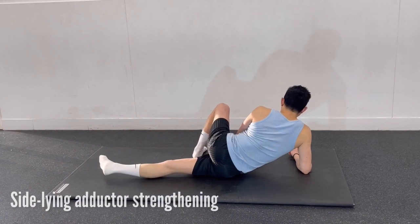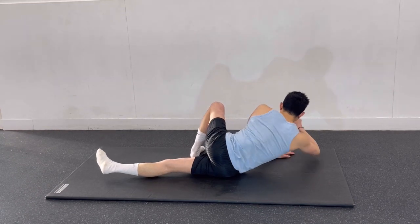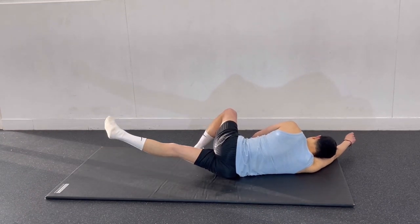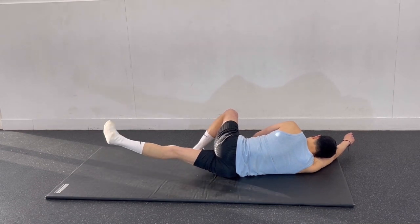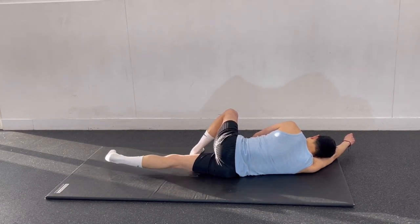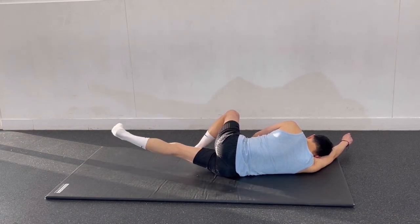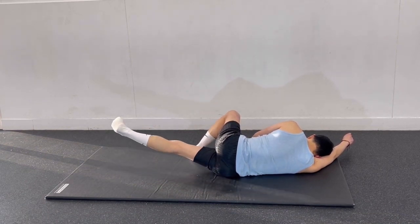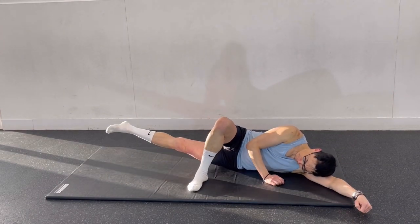Once you have stretched out the adductors, you need to strengthen them. The simplest and easiest way is the side lying adductor strengthening exercise. Bend the top leg so the foot is firmly planted in front of the bottom leg. With a straight knee and toes flexed, lift and lower the bottom leg towards the ceiling. Perform four sets of 12 repetitions and then repeat the same exercise on the other side.